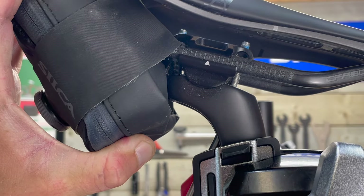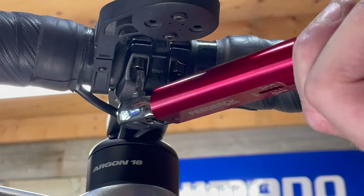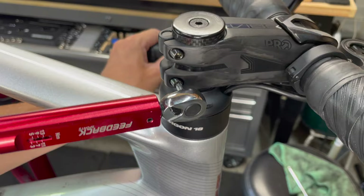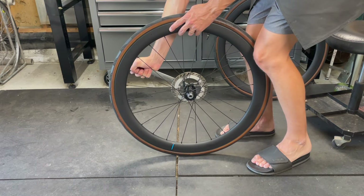On more sturdy bolts, like those found on the handlebar, I'm first checking for movement by hand — which I ended up finding on all of them — and then using the torque wrench to get them to the precise torque. The risk of damaging carbon parts by over-tightening is real and can be expensive if you make a mistake, so for most bolts, a torque wrench is an important tool. I also like to check the cassette and disc brake rotor lock rings, as I find these often loosen off after a few thousand kilometers of riding.